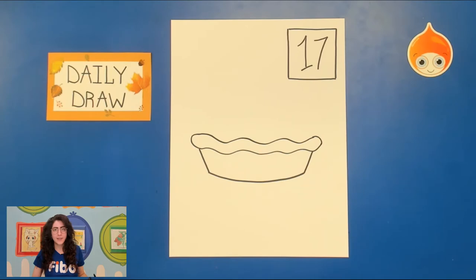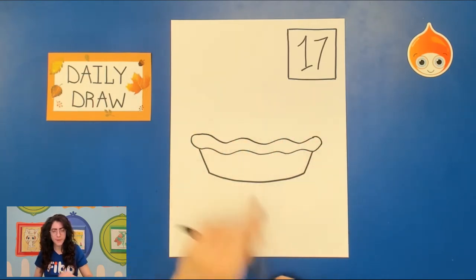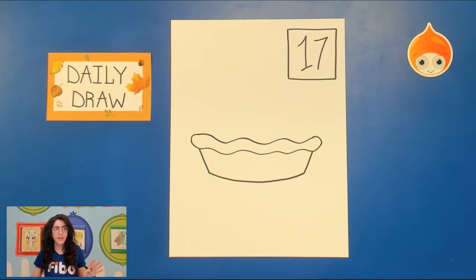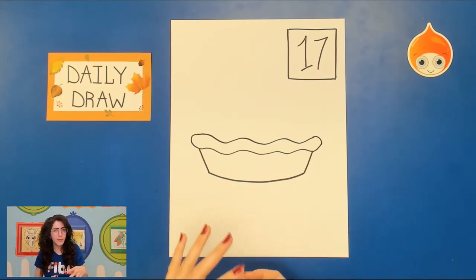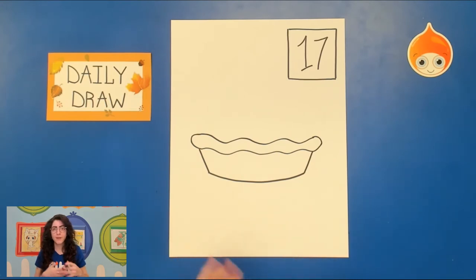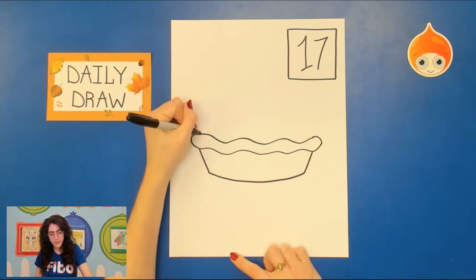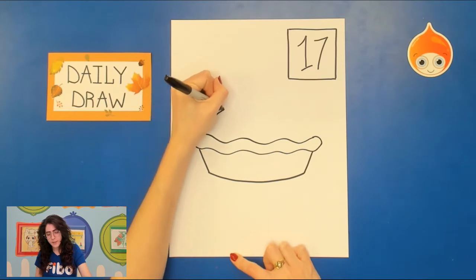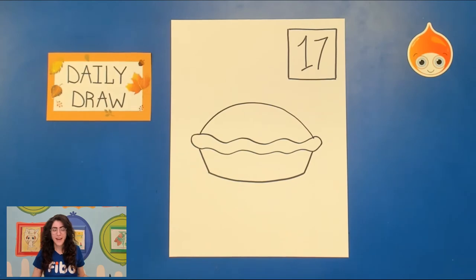Now our apple pie today is going to be chock full of apples, so it's going to have a bit of a puff. Usually pies don't have this very round domed top — they're a little bit flat — but just for our picture today, because we're having a lot of fun with it, we're going to give it that little puffed top. Go ahead and draw a curved line up, around, and down for the pie.